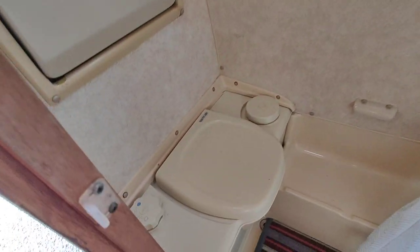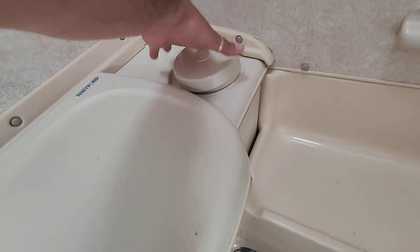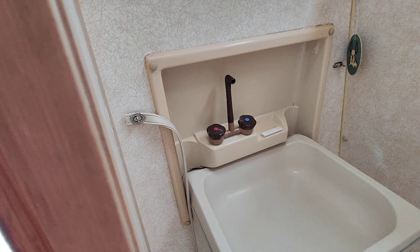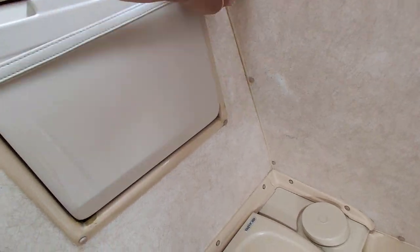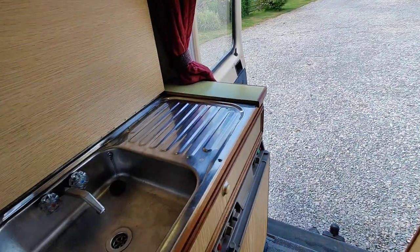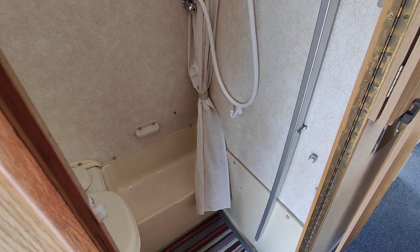The most remarkable thing on a van this size is there's a proper bench toilet, with the toilet roll tucked away so it doesn't get wet. Up here we've got a little sink — very compact, again hot and cold water. I do wonder why they bother putting a bathroom sink in, because you could literally stand with a hand in each sink at the same time! But hey ho — there is a proper little shower and a shower curtain.